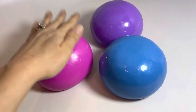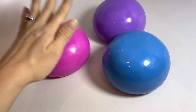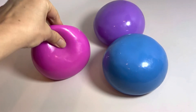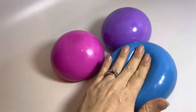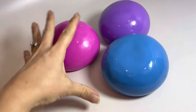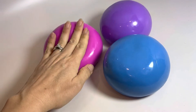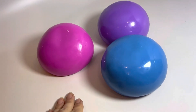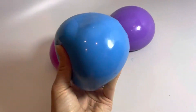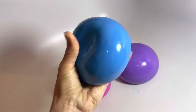Here are some jumbo stress balls. These things are about a pound — you can kind of see the weight by just how it flops. They are cool because they are kind of like gel filled, but they also have water beads on the inside and color change. You can see how big this guy is in my hand and he just flops around.